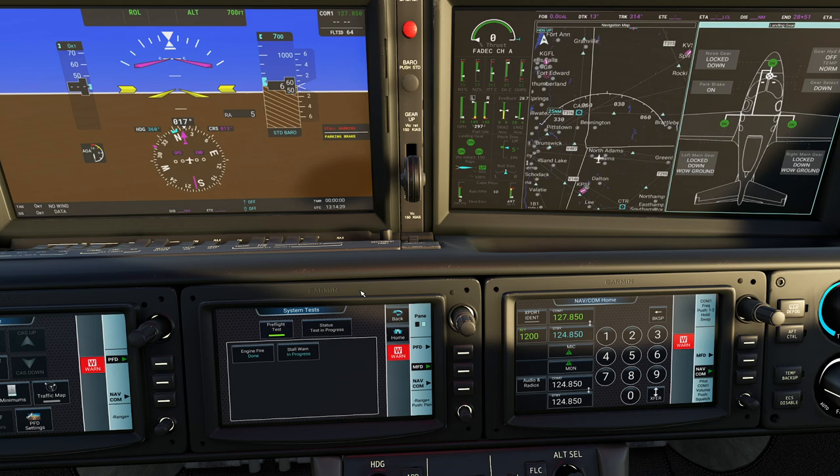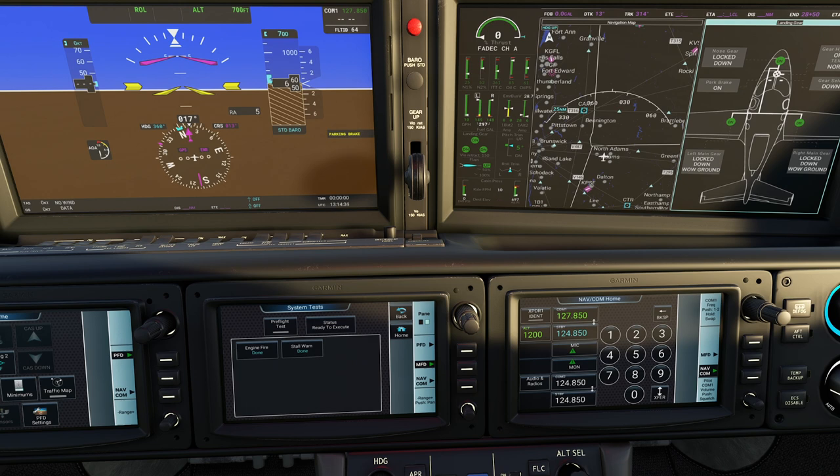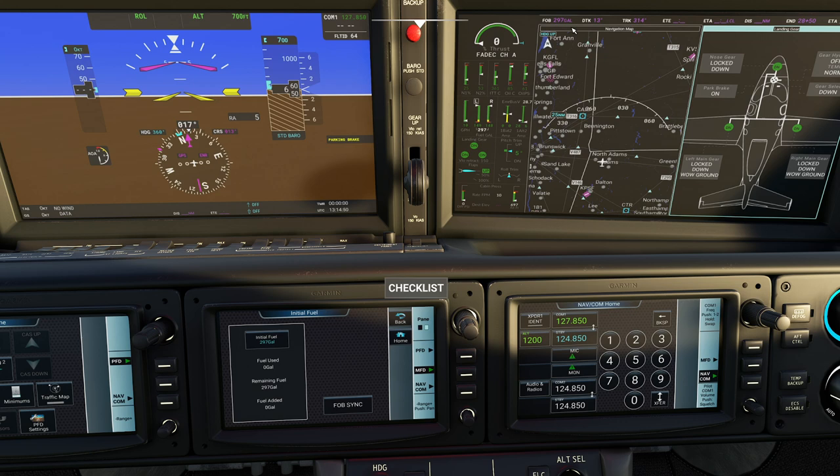Then we can go down to initial fuel. Remember how I said we have no fuel on board because we never set it? You can actually dial it in right now. This one is measuring the fuel, while this one is actually a fuel totalizer. If you press FOB sync, you'll notice we actually have fuel on board and it syncs up with the amount of fuel we have. I always like to mash this button right before takeoff.